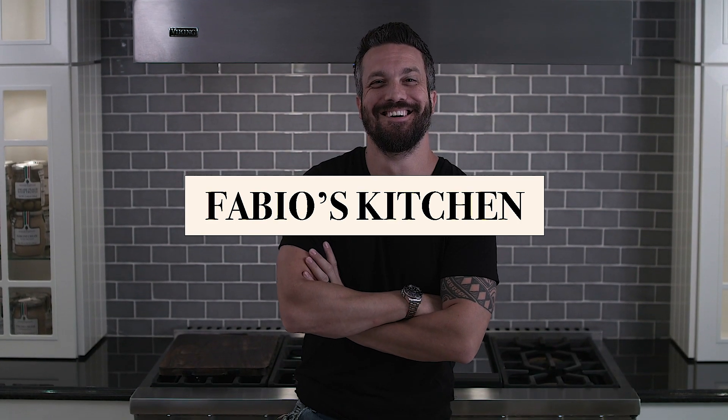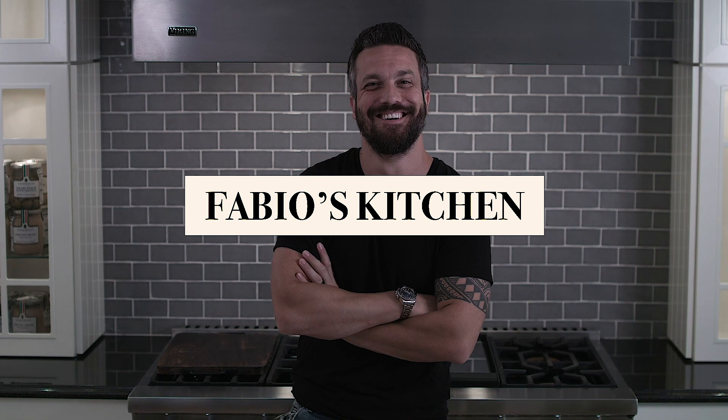Welcome everybody. I'm Fabio Viviani and this is Fabio's Kitchen, where every week I'm bringing you a simple dish made by me.